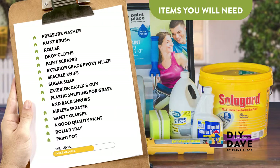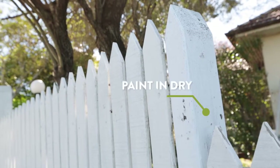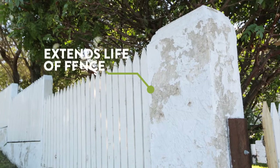Be sure the weather is looking good for the next few days. Taking time to paint your fence will not only enhance the appearance, but it will also prevent against weather damage, extending the life of your fence.